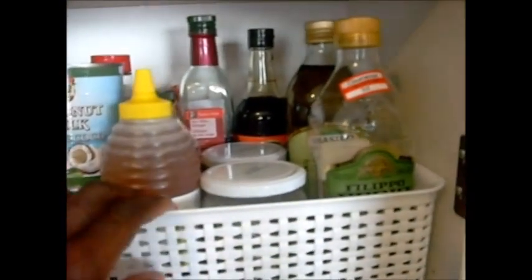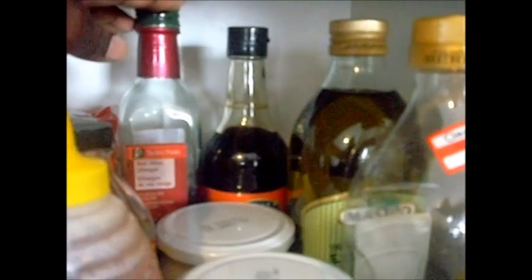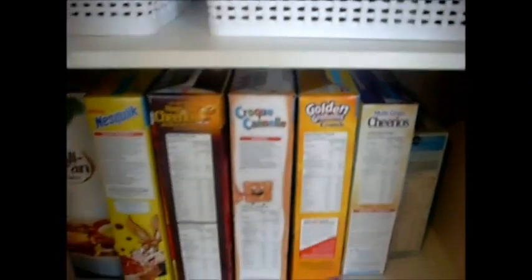Here I just placed some sandwich bags. Over here some oil — extra virgin olive oil, some coconut oil, another one in the back, another olive oil, some soy sauce, some red wine vinegar, honey, coconut milk, another one on the bottom, some apple cider vinegar, some vanilla extract, some sugar, and brown sugar in the background.